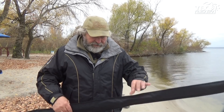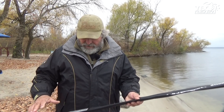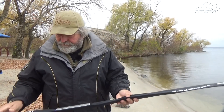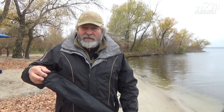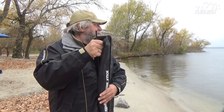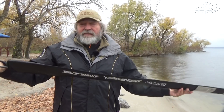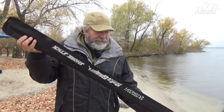Today we have a guest — a three-meter beauty from the previous lineup, which hasn't even seen water yet. Its test is 12-40g at a length of 3 meters. The length is clear — casting distance is very important to me. And why did I like this test specifically?